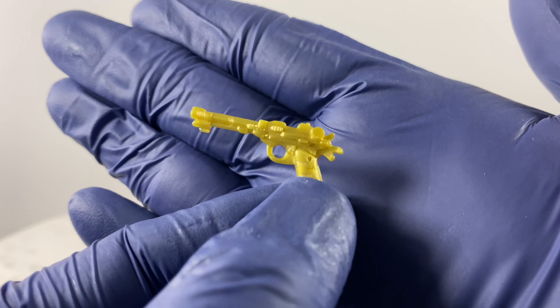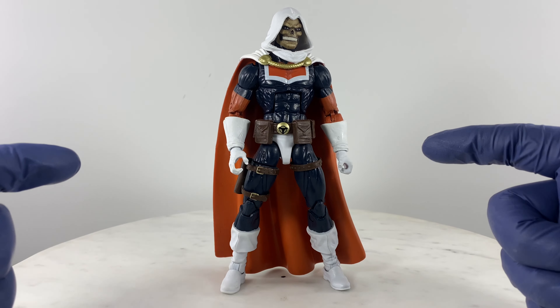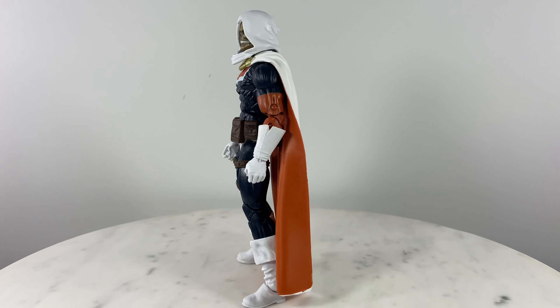Let's take a look at the sword, and finally the pistol.